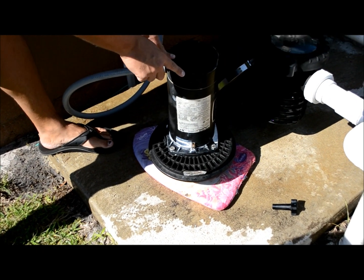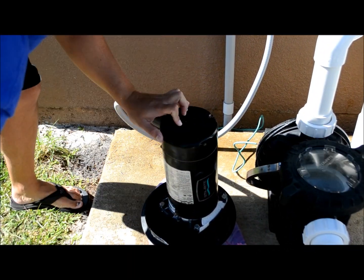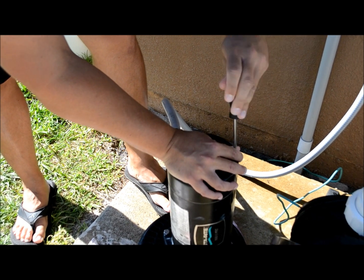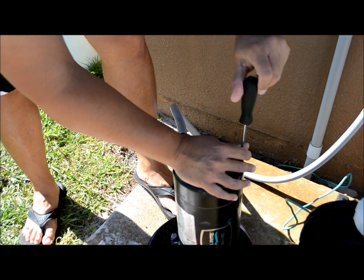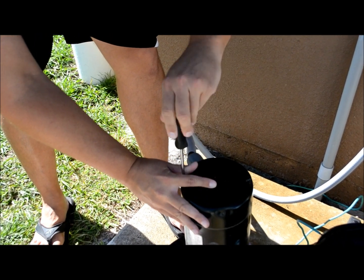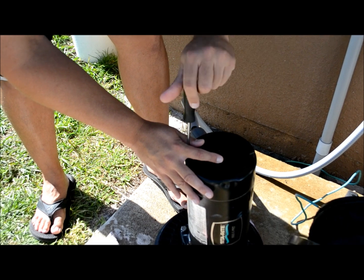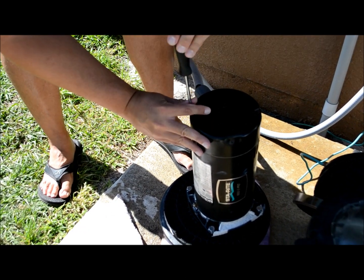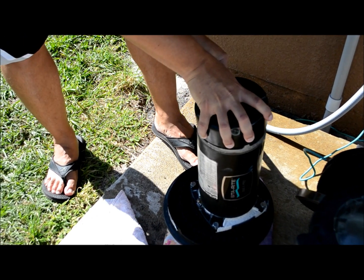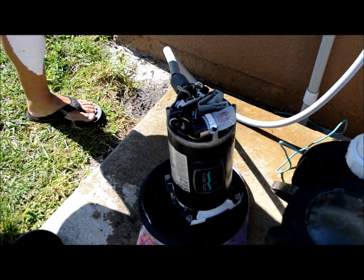I've got the back of the electrical casing here. It's just two more screws and I need a flathead screwdriver to get access. We've now removed the back cover and you can see we've got access to the electrical compartment.